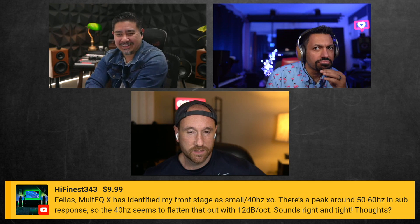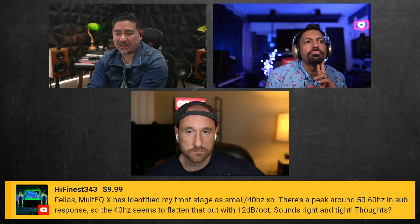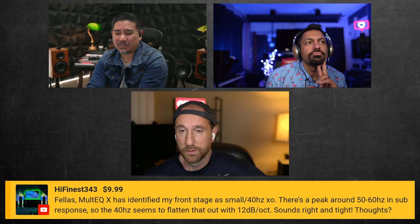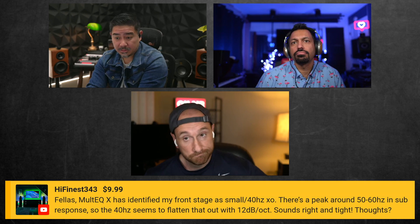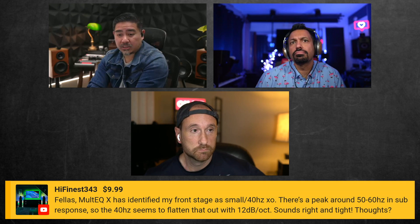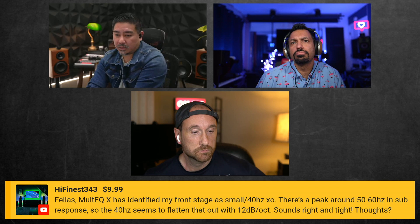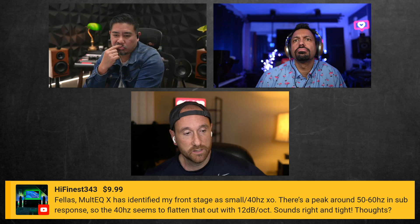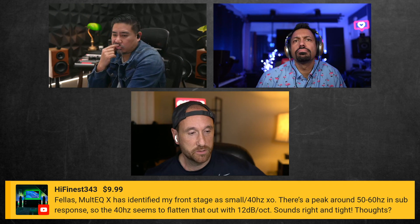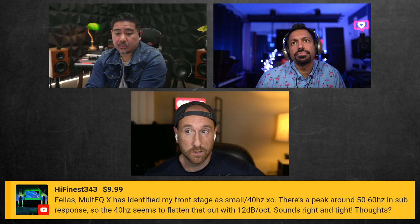That kind of stuff scares me. There's a peak around 50 to 60Hz in the sub response, and the 40Hz crossover seems to flatten that out with a 12dB per octave slope. Knowing nothing else, I would think if you can use EQ, just knock the peak down and then cross over higher — that's what I would want to do.